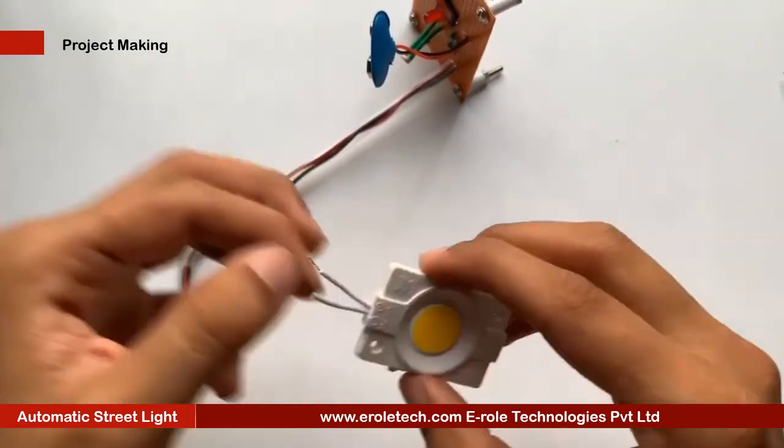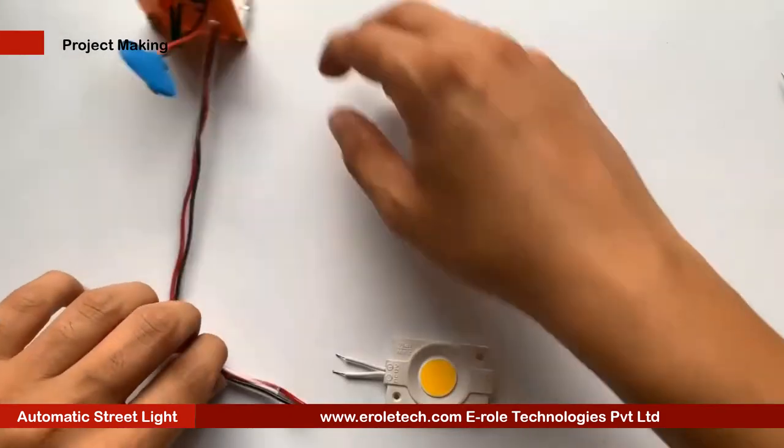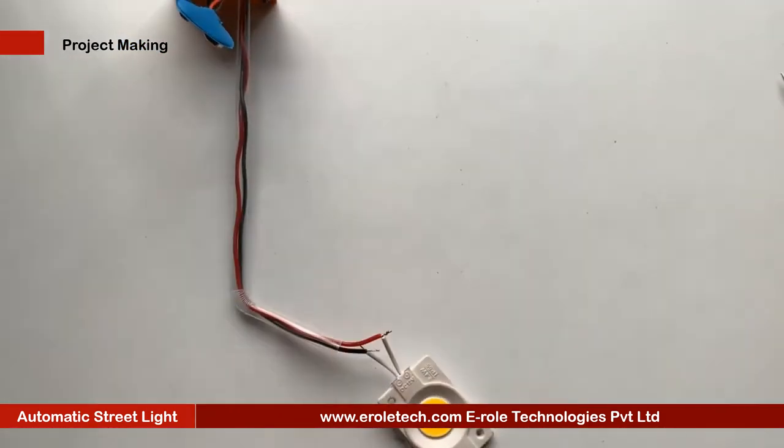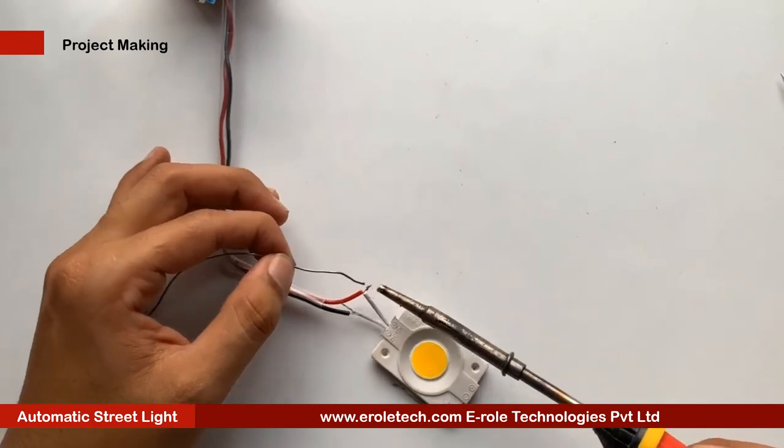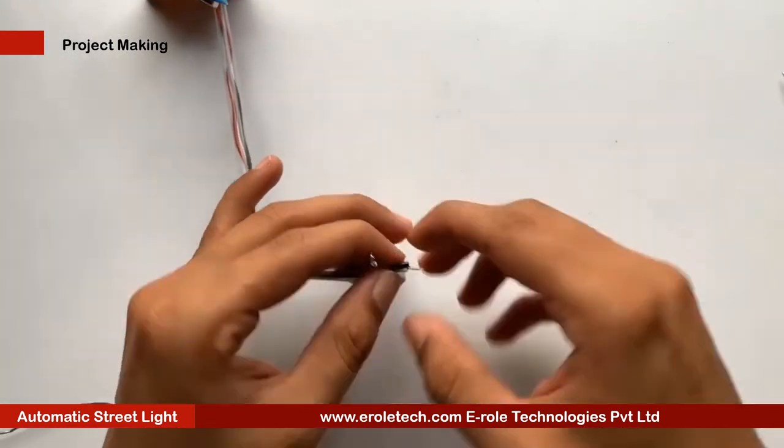Now we will solder the street light. We are using a 12 volt yellow LED, which will also work on 9 volts. Connect its positive terminal with the positive supply voltage, and the negative terminal with the transistor.